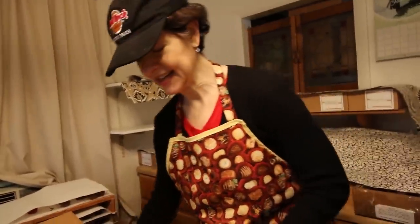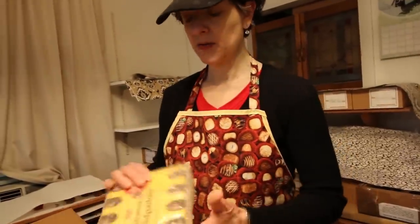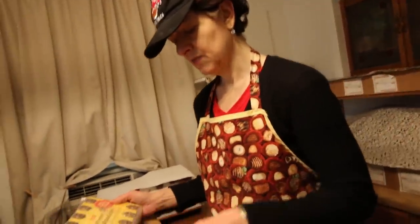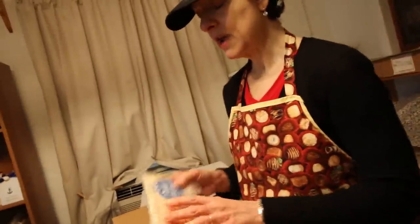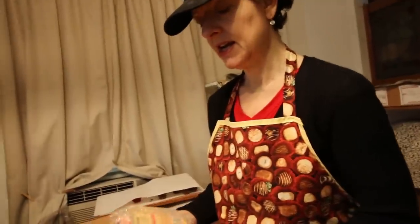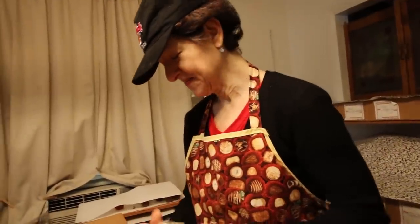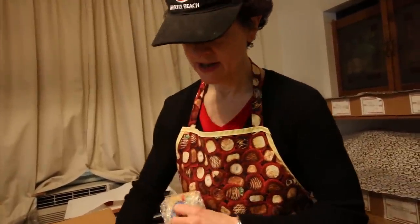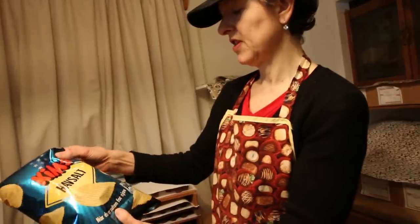The only caveat is — is it vegan? Craig and I are the only ones here right now. Can we save it for Karen? We have to be able to read the ingredients and make sure. There are potato chips in there — those are probably vegan. I have a feeling those are vegan.